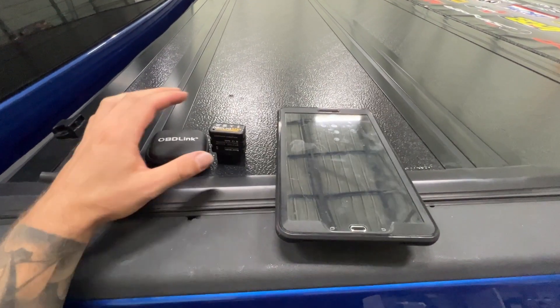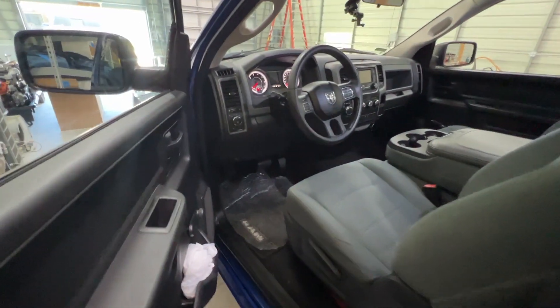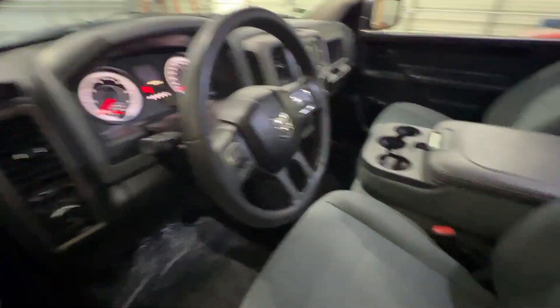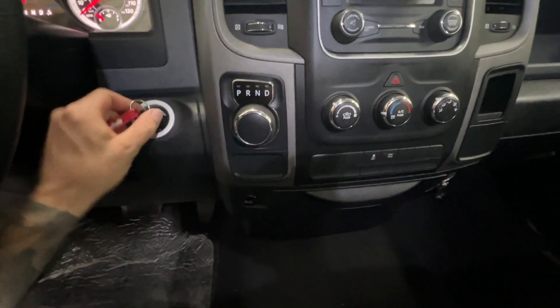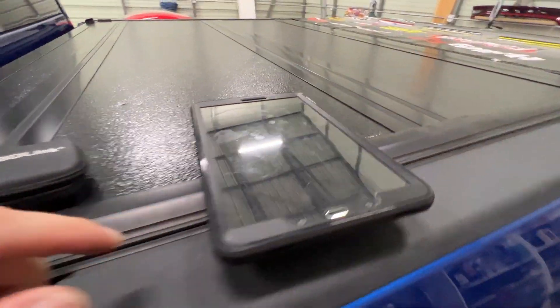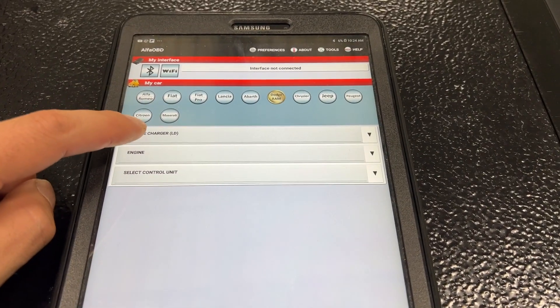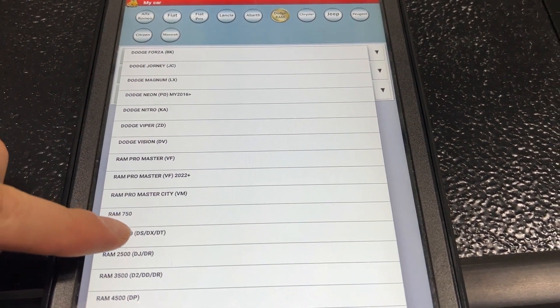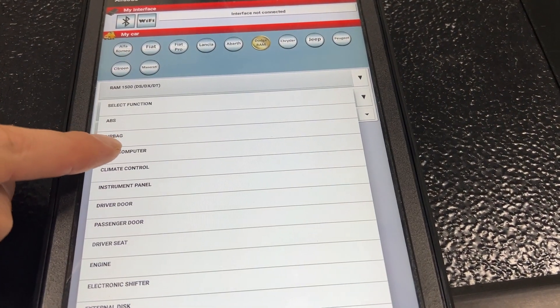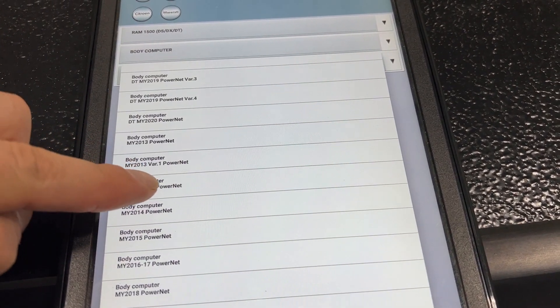Here's what we're going to need to get the job done. You're going to need your OBD Link MX Plus. You're going to need a tablet and Alpha OBD app installed on your tablet or your Android device — it doesn't work on iPhone just yet. I'll show you guys what to do. So we're going to plug this in under the dash. Then take your key — or if you've got a push button, put it in — turn it to run but don't start it. Then we can go to our tablet. So next up, click on Alpha OBD, wait for it to open up, then select the body style — in this case we're going to go 1500.